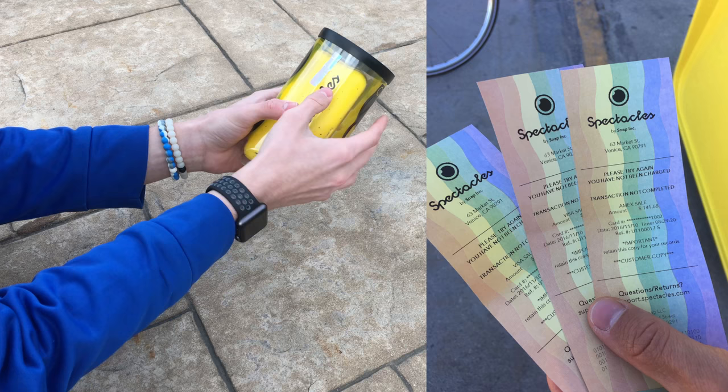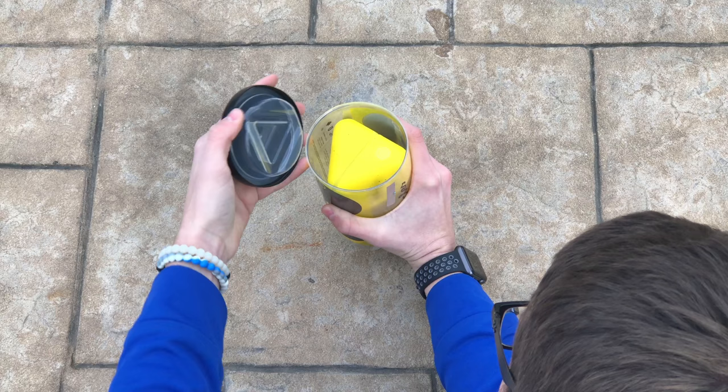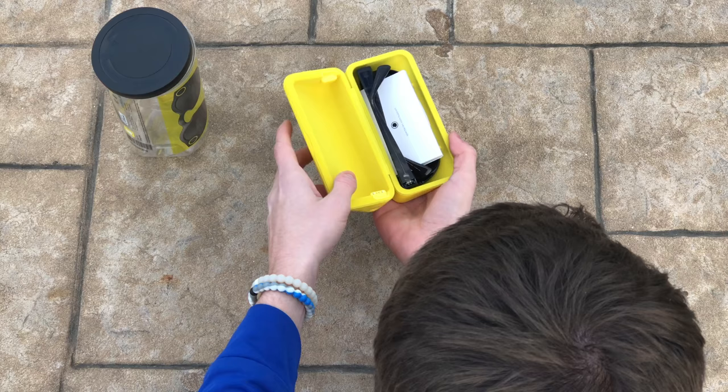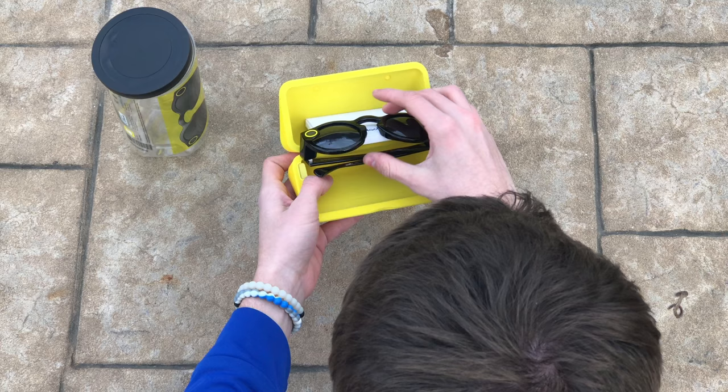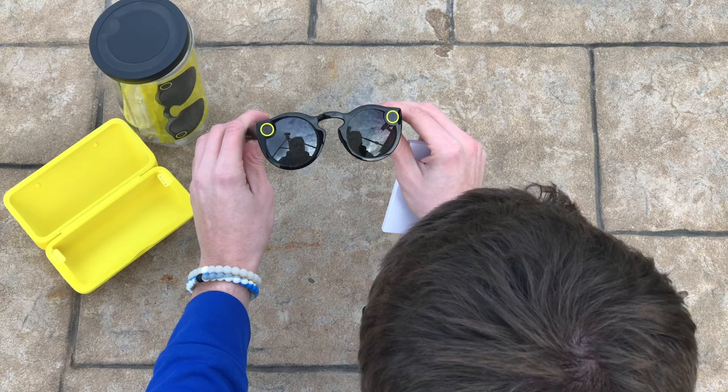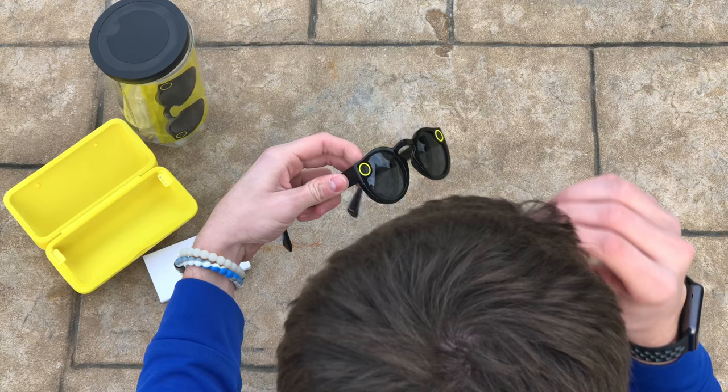This tape is actually pretty cool — it looks like it's got a rainbow effect on it. I guess since you don't get the receipt printed out, they kind of did this instead. Here's the charging case. It comes with the charging cable and maybe some instructions, and then here are the spectacles themselves. Those are actually kind of smaller than what I thought — I figured they were going to be much, much bigger than this.